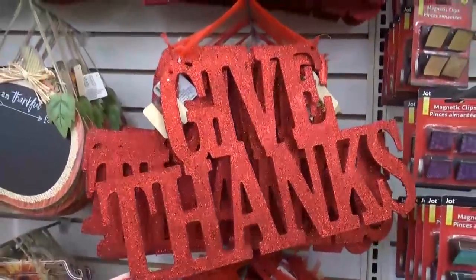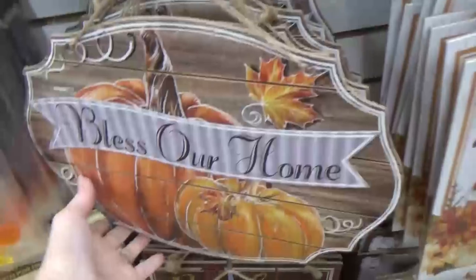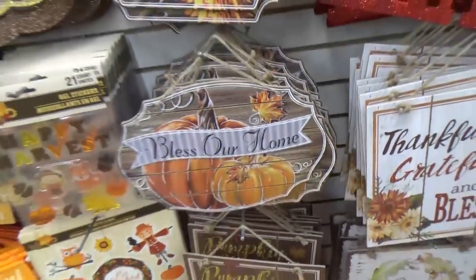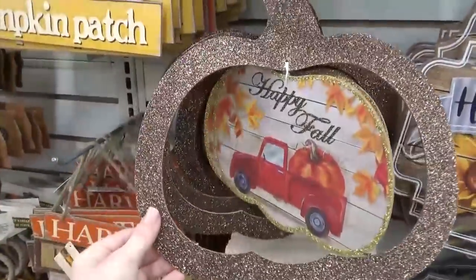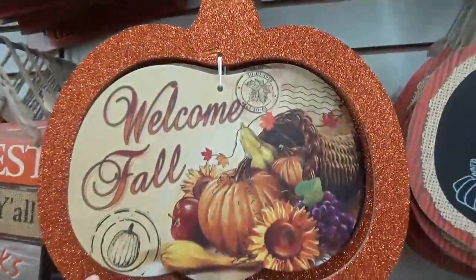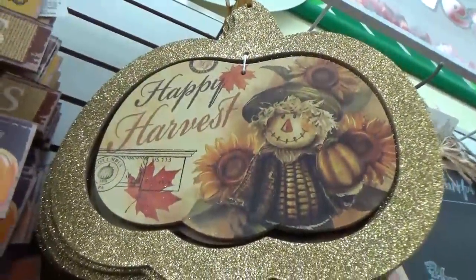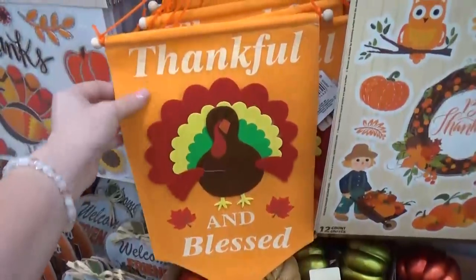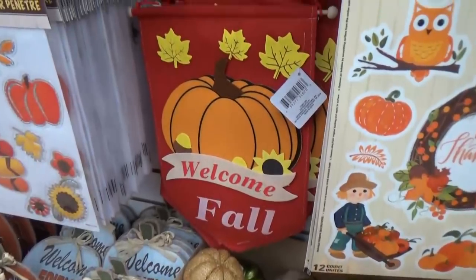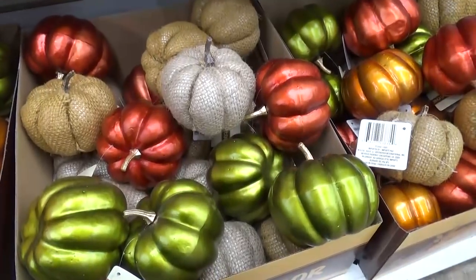Next I found even more cute signs. The 'Give Thanks' one is really large with lots of glitter. One says 'Bless Our Home' and it almost looks hand painted. There's a red truck with a pumpkin — I know my friend Fallon would definitely love that one, she's totally into red trucks. There's also 'Welcome Fall' and 'Happy Harvest' with a scarecrow. Some of the signs look more youthful and fun — my kids would love them. There were two different styles of those, and even more cute pumpkins — shiny and burlap.